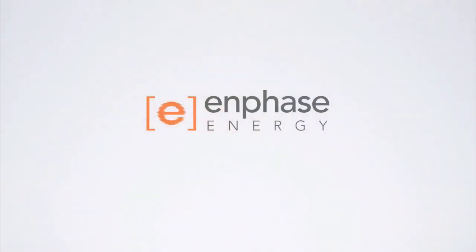This video has covered the basics of installing an Enphase microinverter system. Learn more about Enphase training at Enphase.com.